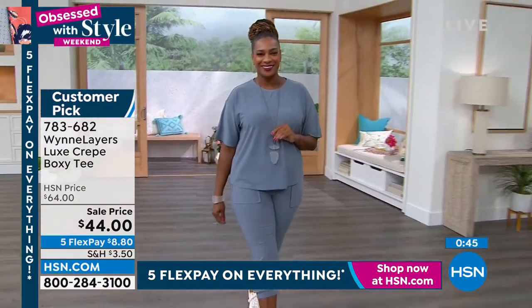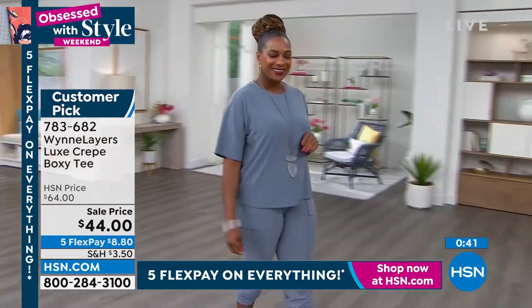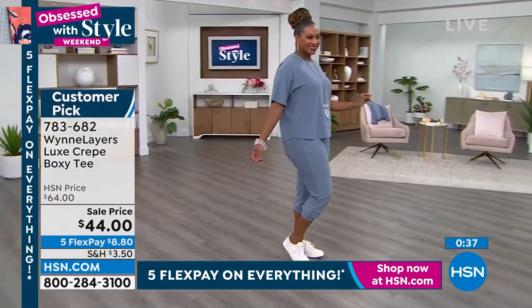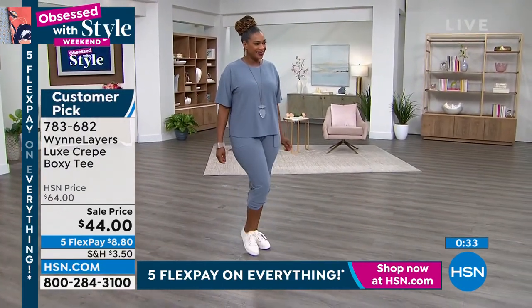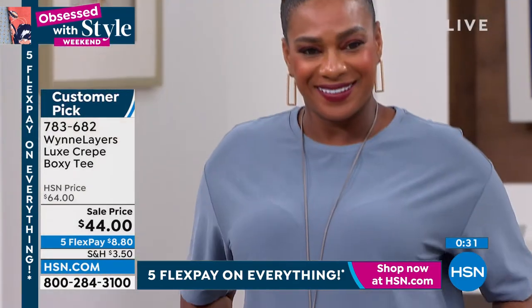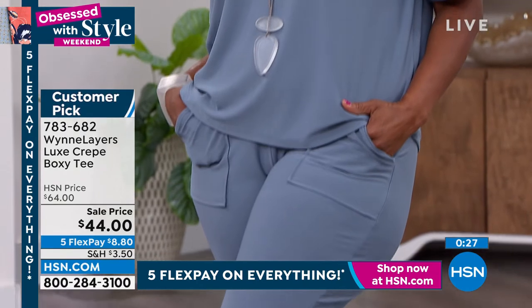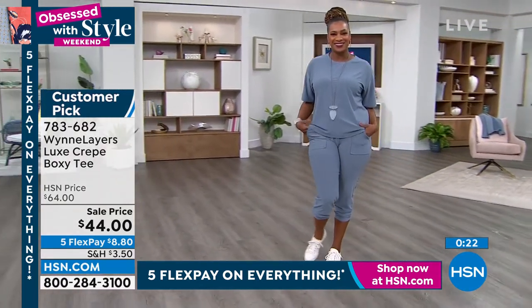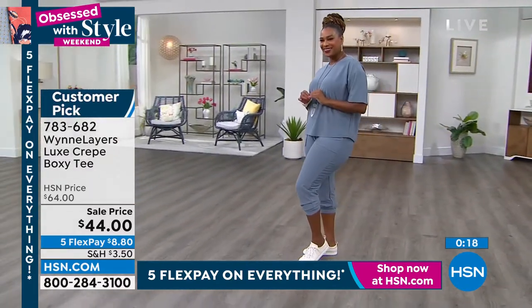Look at how lovely she looks just head to toe in the blue — just easy, simple. One thing I want to say about the length on the joggers: our models are extremely tall and she's got hers ruched up. For me, the jogger hits just above my ankle. We'll talk about that when we get to the joggers, but it's all about how long your legs are — that's where it's going to hit you.